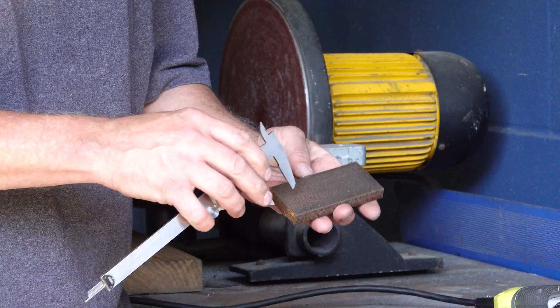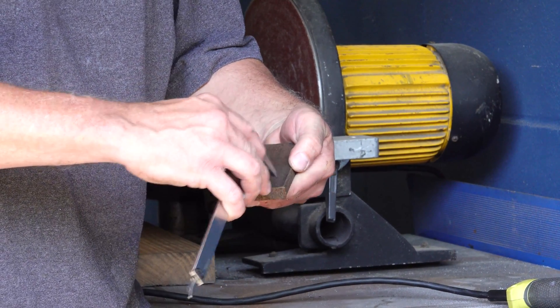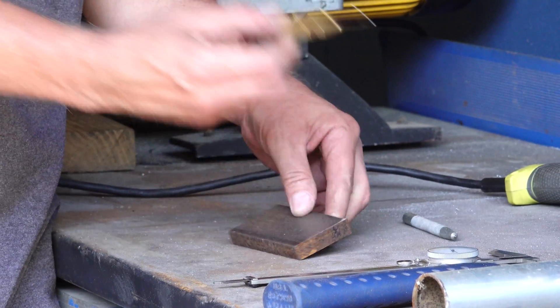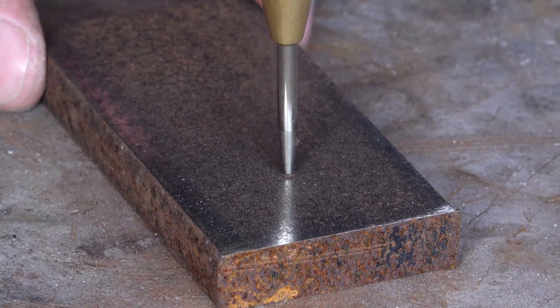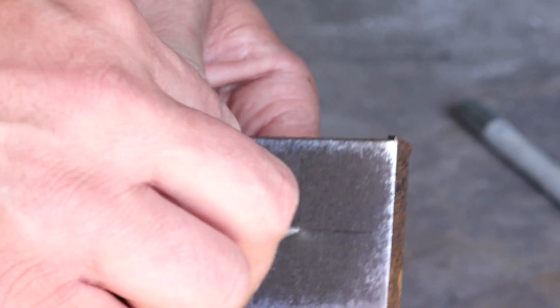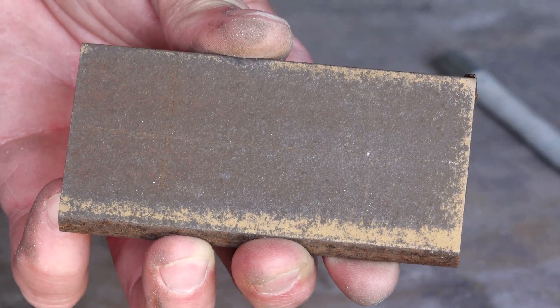When we have a block of metal, we typically scribe a line on it for measurements, and then we have these lines that we need to drill. I'm always coming into those lines and taking a center punch. So this is a little indentation that we made with a center punch. This side doesn't have the center punch.